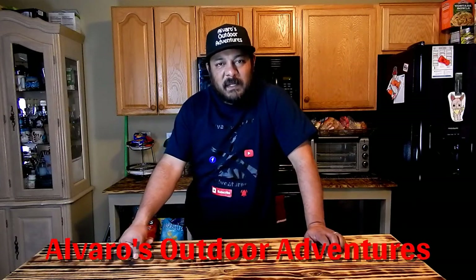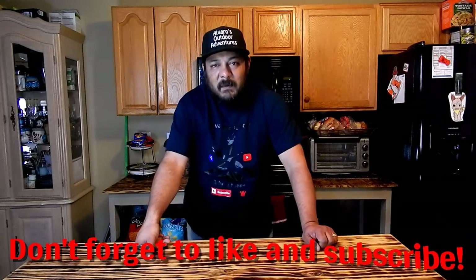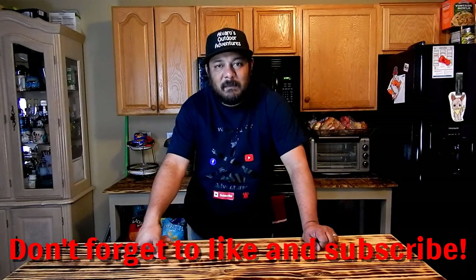Welcome to another video here on Alvaro's Outdoor Adventures. In today's video I'm going to show you how to do some baits for catfish - sometimes you will be getting some carp with this bait as well. This is another method for catfish when you don't have live bait or cut bait. This is something I always keep as a backup. It's not as effective as live bait or cut bait in my opinion, but it still does the job. Stick around, hope you like this video. If you're new to my channel, welcome - don't forget to hit the subscribe button and the bell so you get notified anytime I upload.